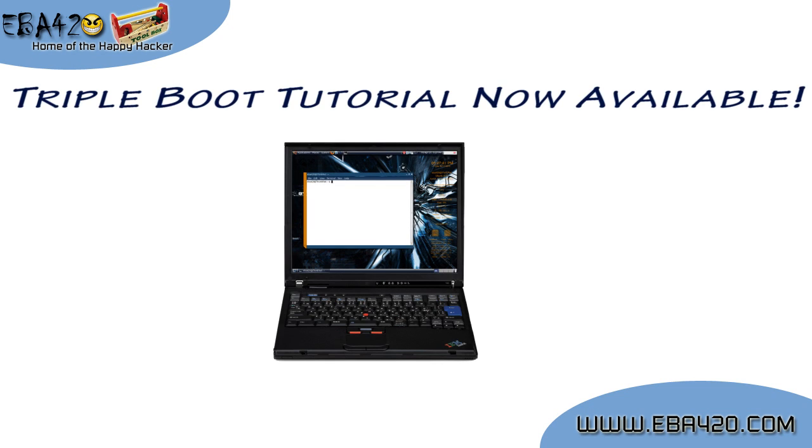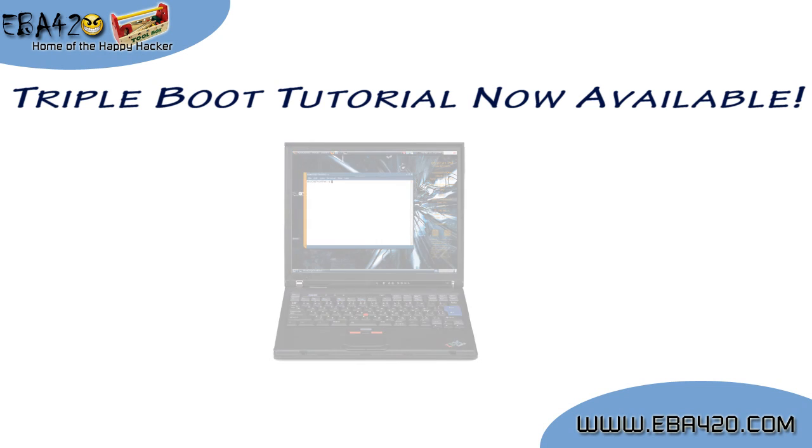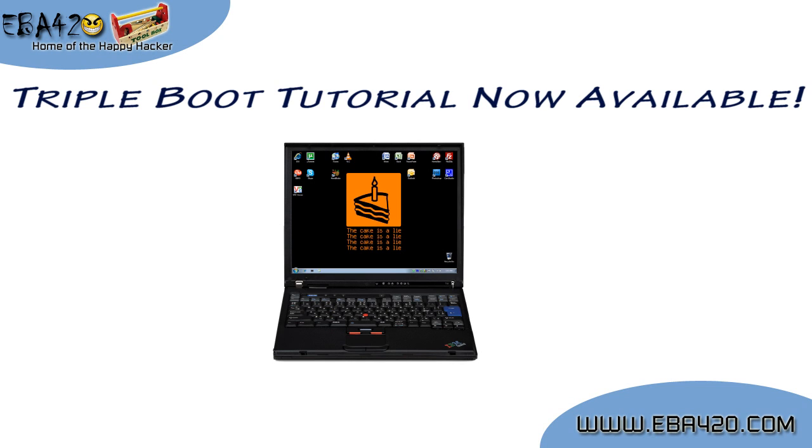Hey everybody, EBA420 here. My tutorial on triple booting is now complete and has been posted to my website. I decided to go with a printed tutorial this time rather than a video, as there's a lot of information to follow along with, so I figured people might be more comfortable working at their own pace.